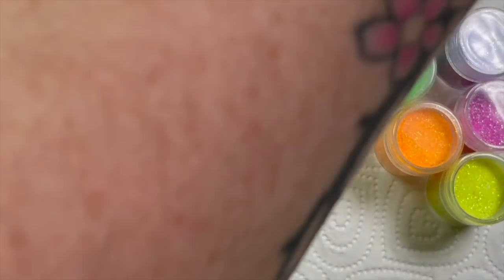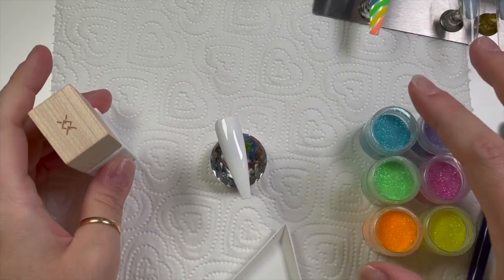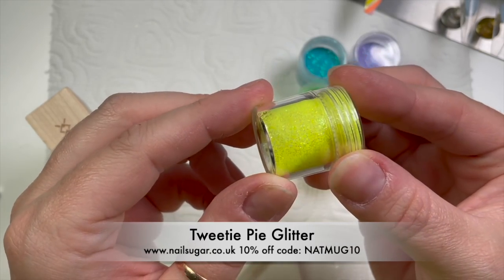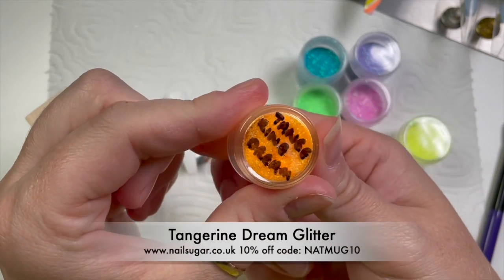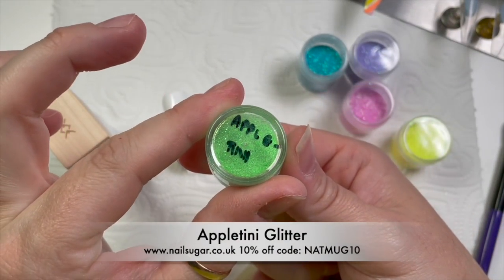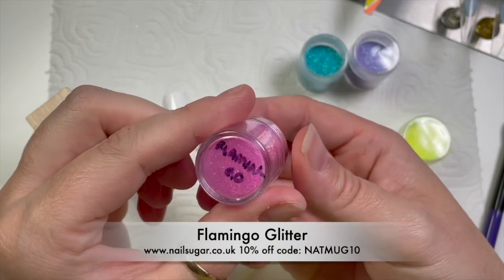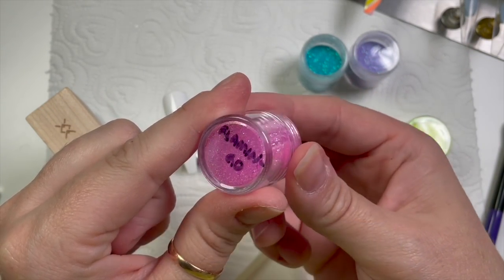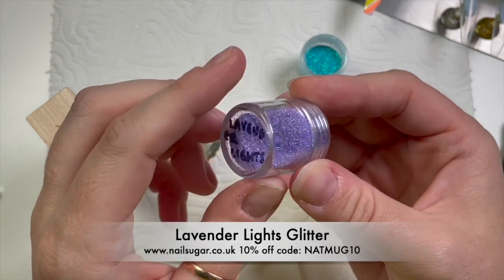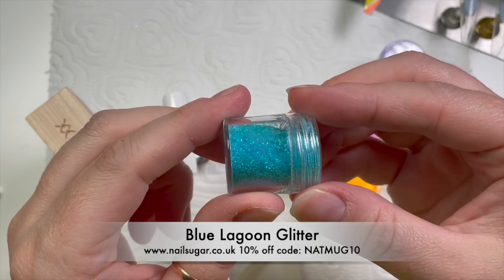These are the glitters - they are gorgeous. They are all fine iridescent glitters from Nail Sugar. Tweety Pie is actually out of production at the minute but it should hopefully be back. We've got Tweety Pie, Tangerine Dream, Appletini, Flamingo - which is probably the perfect name for that one - Lavender Lights, and the blue is called Blue Lagoon. They just go really nicely together.